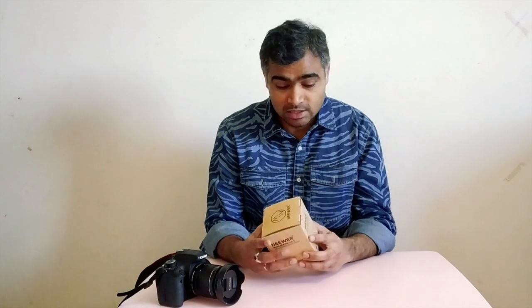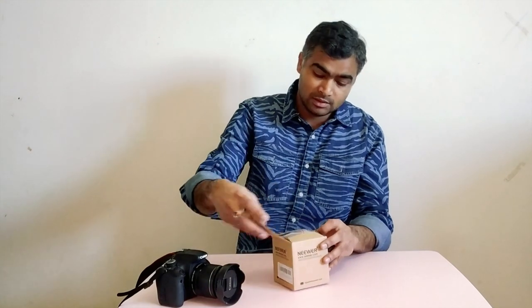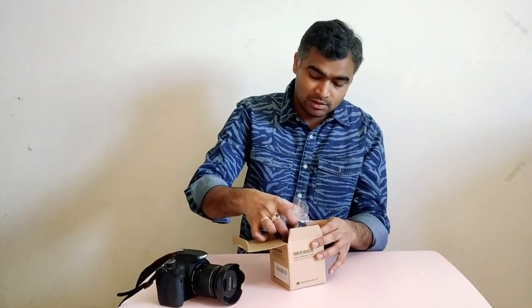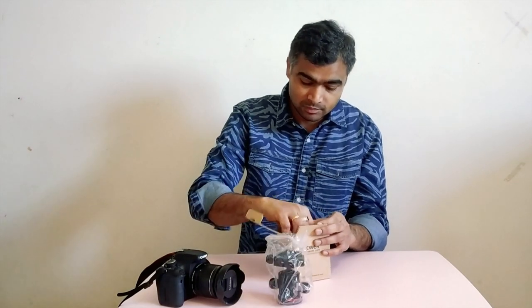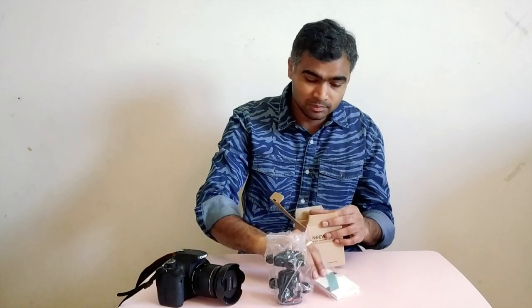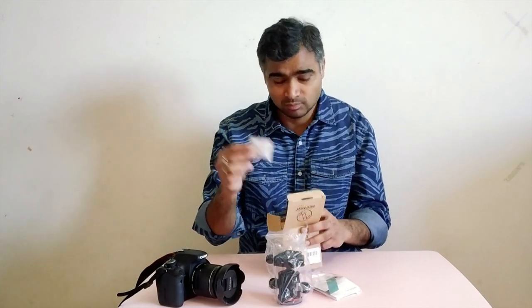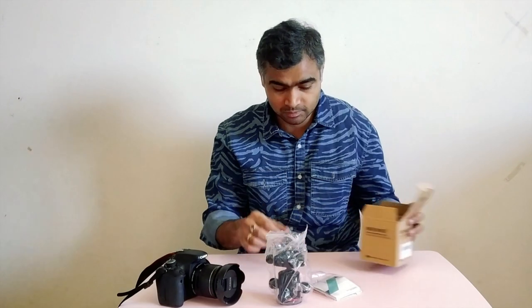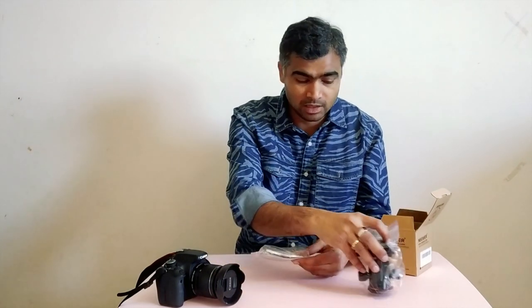So friends, let's do the unboxing and see what is available in the box. In the box you have a ball head, an instruction manual, and a silica gel which I think is not needed. Let's see the instruction manual.